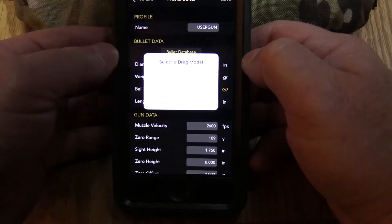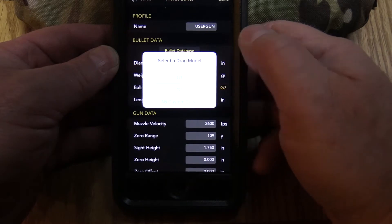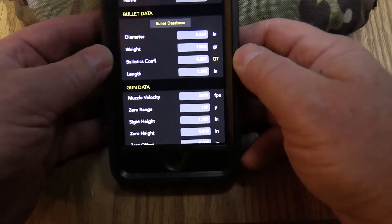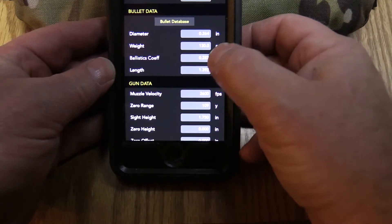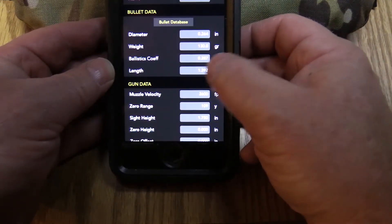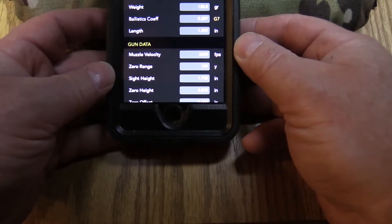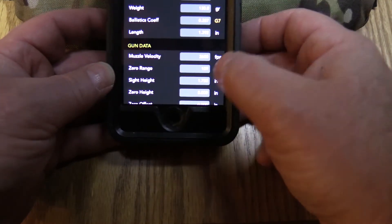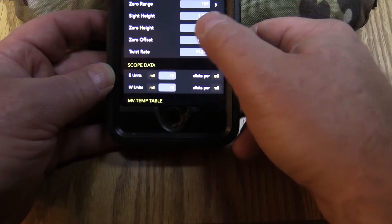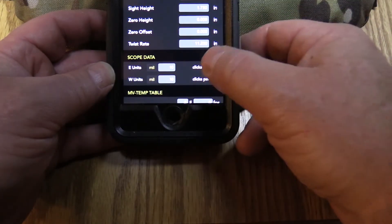Go to the AR Hybrids and it lets you select a drag model: G1, G7, or AB custom curve. We'll go ahead and do G7. It automatically populates the BC of .287 in the G7 slot and automatically populates the bullet length for you. Then you just scroll down and start changing whatever you need to. Here's your feet per second, your zero range, sight height, zero height, offset, twist rate, and your scope data — just like in the Kestrel Elite.